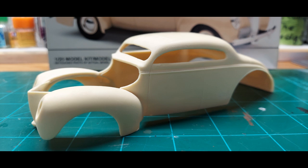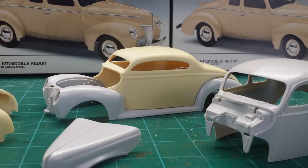It started off as a resin body from Jimmy Flintstone. I thought it was going to go pretty easy, but things never go easy, do they? I found out that this 40 resin I picked up from Jimmy actually goes onto a Revell, not the AMT. But I carried on and used the parts from the AMT kit, and here's what I came up with. I'll get the camera turned around and we'll go through this build step by step.